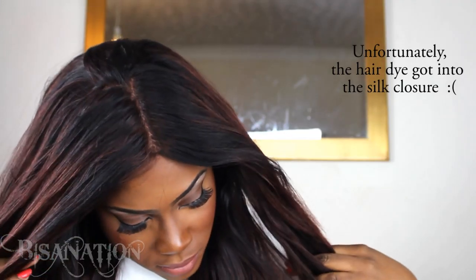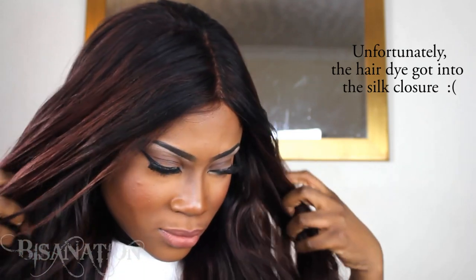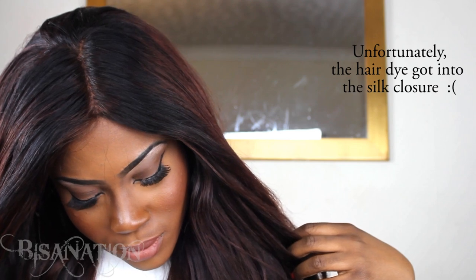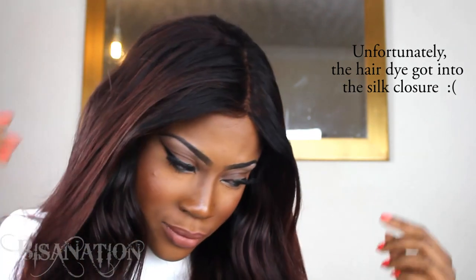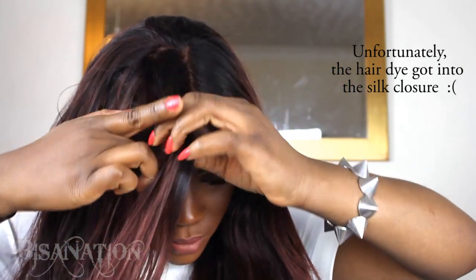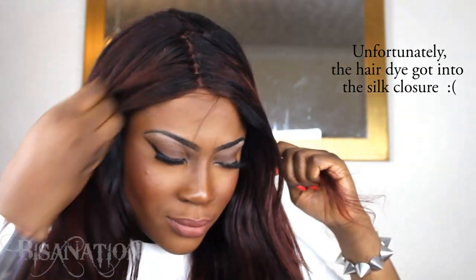You can see the part space more clearly at lower density, so you just have to go for the look you want. I still really like this one — I just think I preferred the first one slightly because of how the part looked. But I'm definitely a lover of silk-base closures.